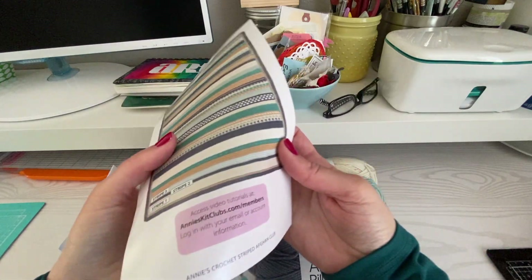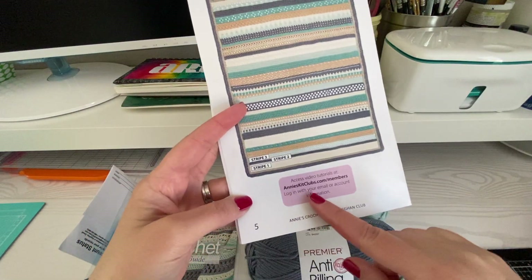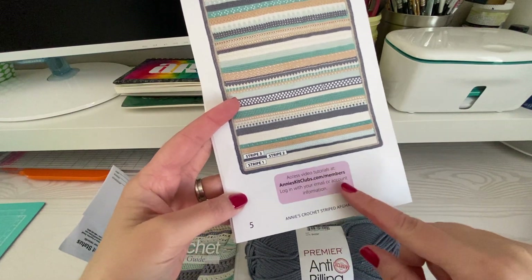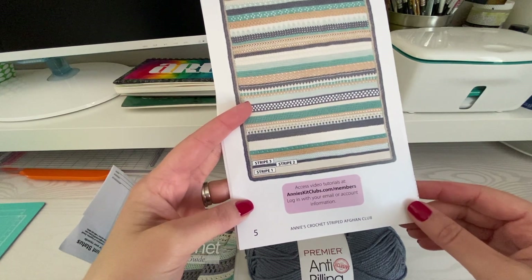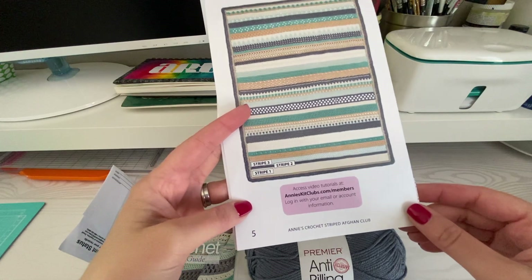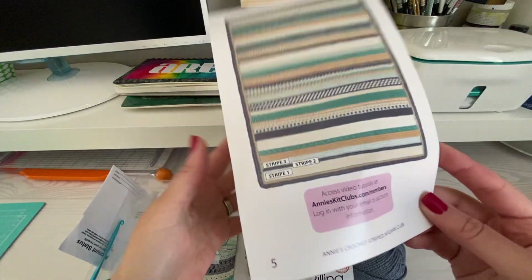Important for those of you who may be new to crochet and want to get started: they have the video tutorials online. So once you have your membership, you're able to view those, and they have both left and right-handed. So if you're new, you'll be able to see it with whatever hand you will be crocheting with — that perspective is really important if you're just starting out.